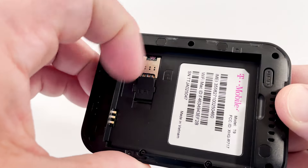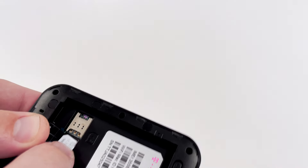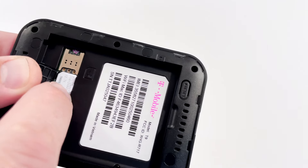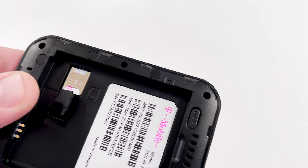Next, you'll lift up the small black plastic lock tab marked LIFT and slide the small SIM card with the numbers facing up into the SIM tray, and then press the black locking tab back down to hold it in place.